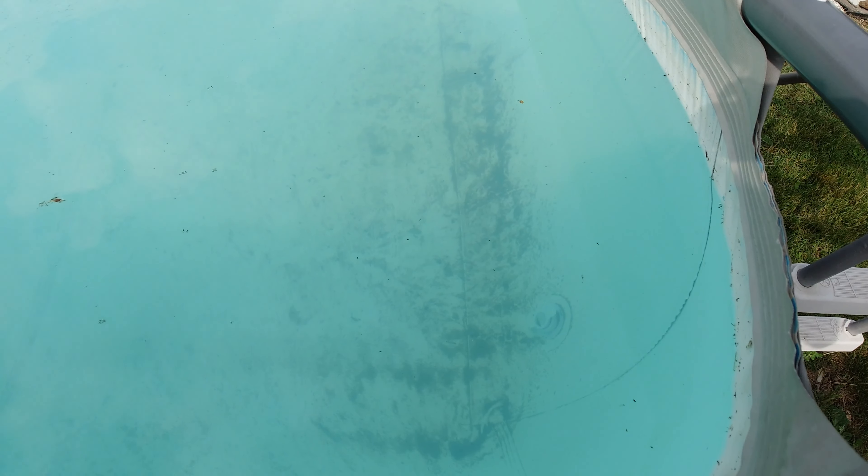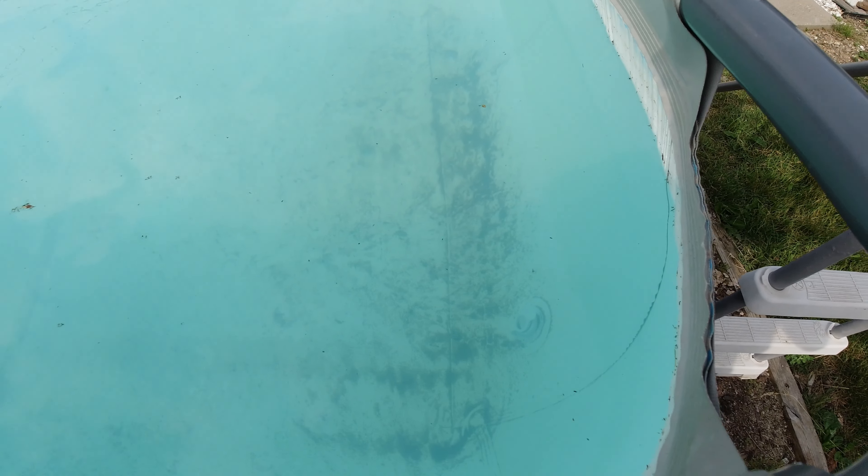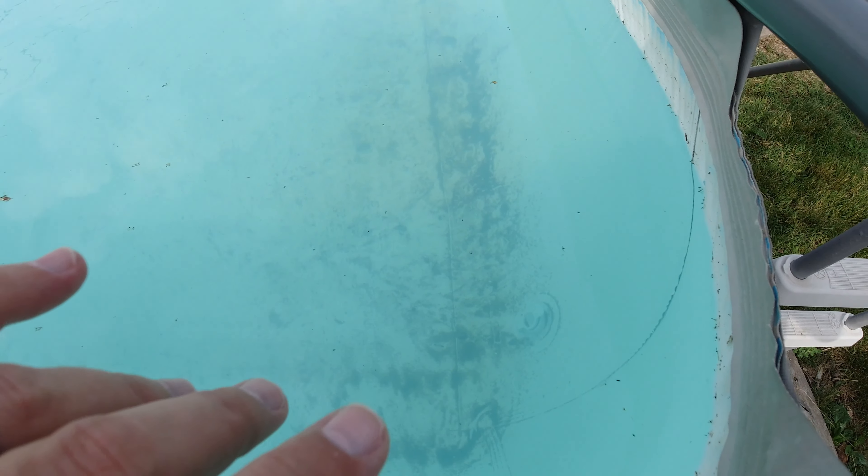One of the problems I have is this end sits lower than that end — the grade goes this way. I thought I had it all level, but I think over time it has settled. You can see the dirt in the bottom over here.